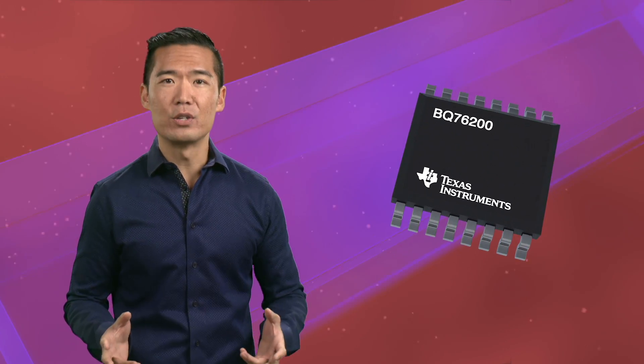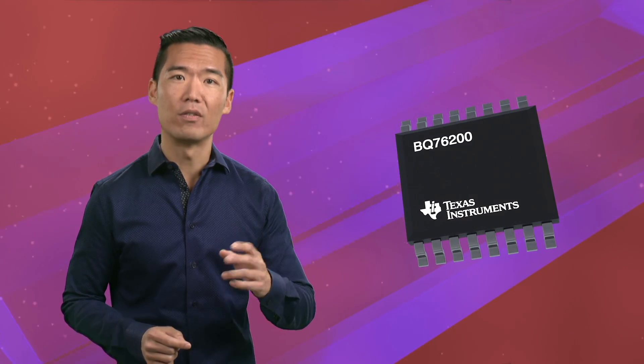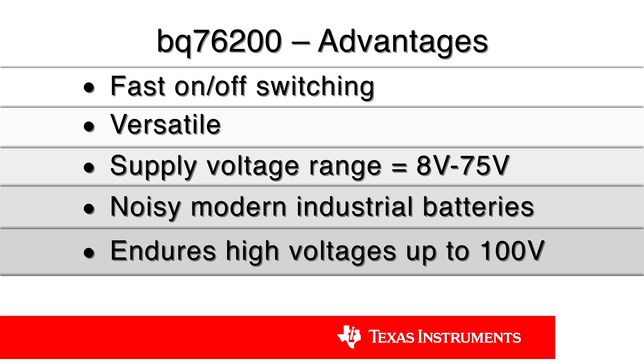So to help solve these challenges, TI now offers the BQ76200, a high-side FET driver battery pack front end. The BQ76200 is the first in its class — the industry's first 100 volt battery high-side FET driver in a single chip that independently controls both charging and discharging while consuming very low power. It offers your designs fast on and off switching, which minimizes fault response time in high power applications.